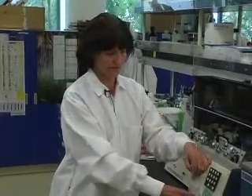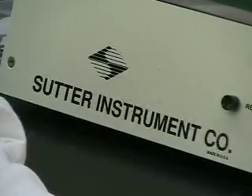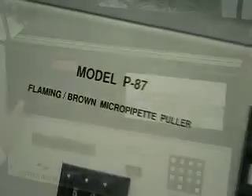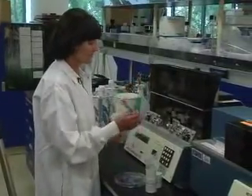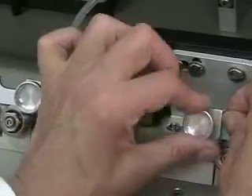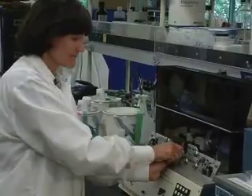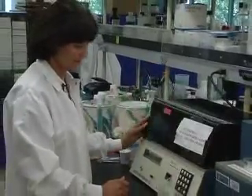I am making needles for microinjection using glass needles. We are using the puller from Shuttle Instrument Corporation, model P87. I place the glass needle into the ring and fix it from both sides, close the lid, and push and pull. The needle is ready.